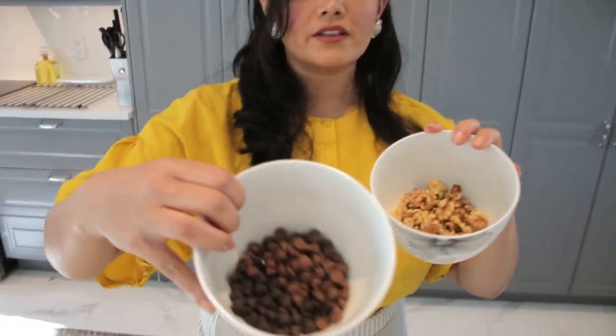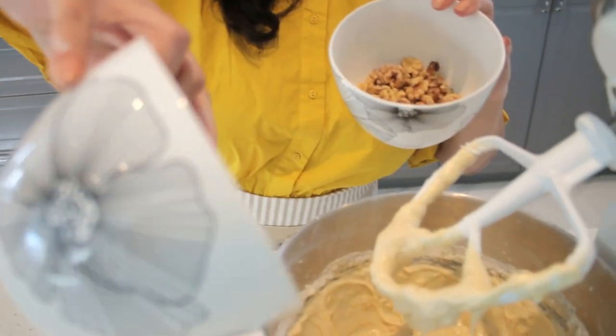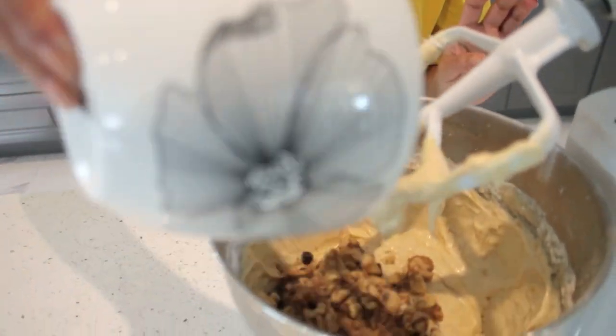Now we're going to add the walnuts and also the chocolates that we have. Walnuts — my favorite!